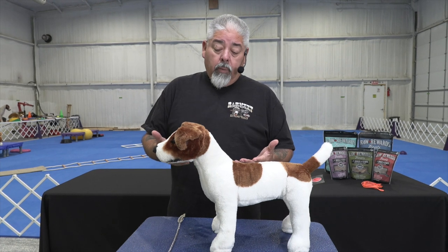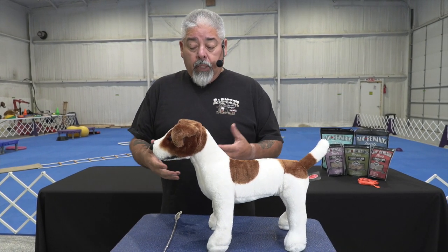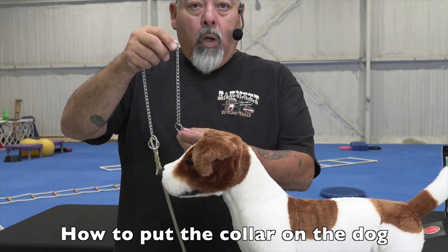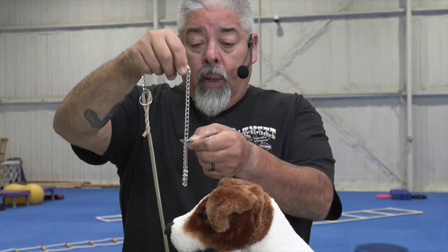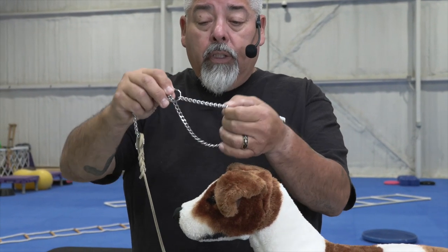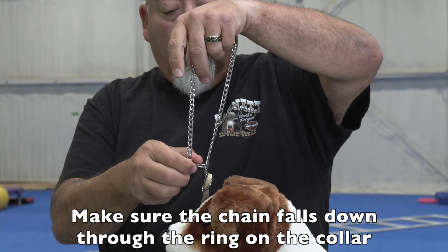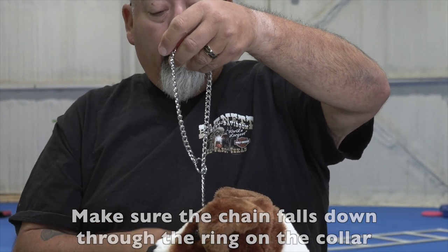Now we have the dog, we have our leash, we have our collar — let's put those together. The first thing I want to do is remind you that when you attach this to your dog, there's a wrong way and a right way. We're going to let the chain drop down through this loop here, and when it drops down through the loop we can take our left hand and hold this up. You can see that the chain is now coming down, up, and down through that loop — that is the correct way.